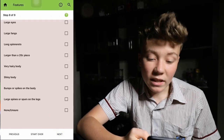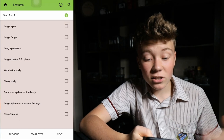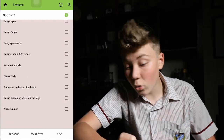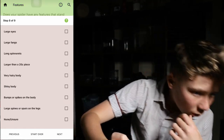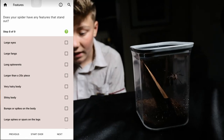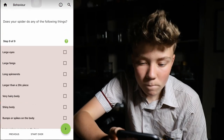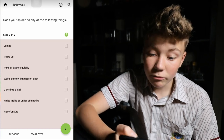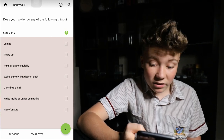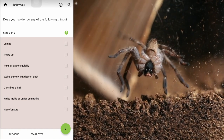Does your spider have any features that stand out? Like large eyes, large fangs, long spinnerets, larger than a 20 cent piece, very hairy body, shiny body, bumps or spikes, large spines or spurs on the legs, or none. Because it's a huntsman it's quite hairy, so I'd say large spines or spurs on the legs. Does your spider do any of the following things? Jumps, rears up, runs or dashes quickly, walks quickly but doesn't dash, curls into a ball, hides inside or under something. When we were playing with him before he didn't really do much besides run or dash quickly. So I'd probably just say that. This is the last step, let's go to the next.